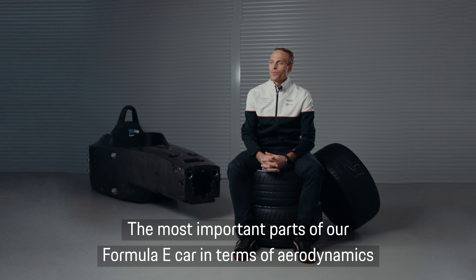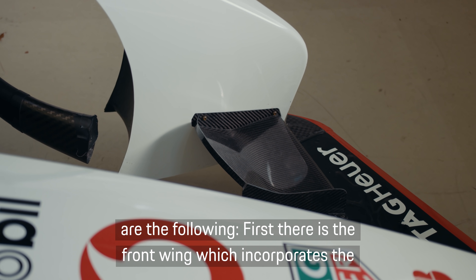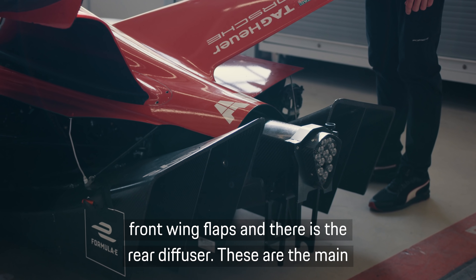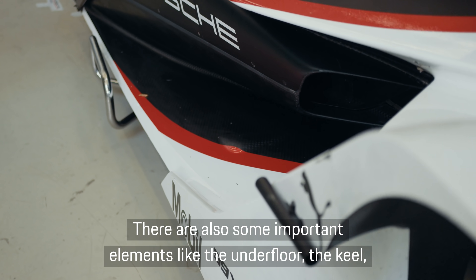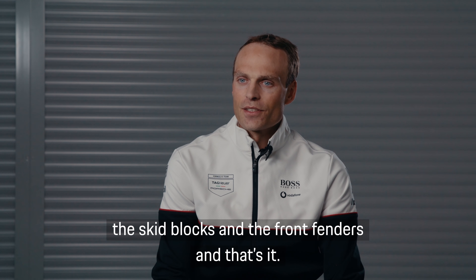The most important parts of our Formula E car in terms of aerodynamics are the following. First, there is the front wing, which incorporates the front wing flaps. There is the rear diffuser — these are the main elements producing downforce. There are also some important elements like the underfloor, the keel, the skid blocks and the front fenders.